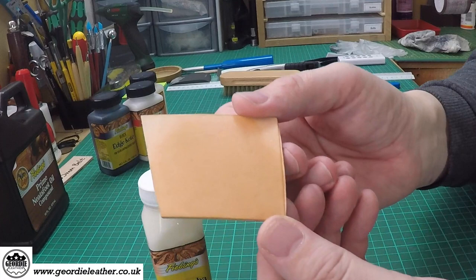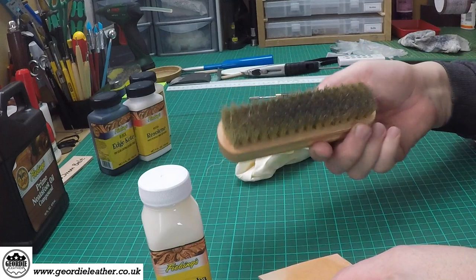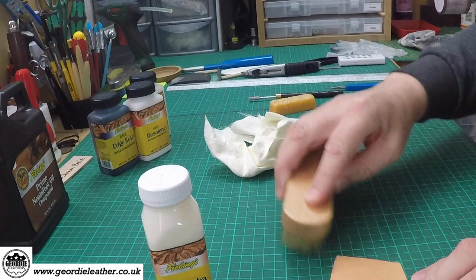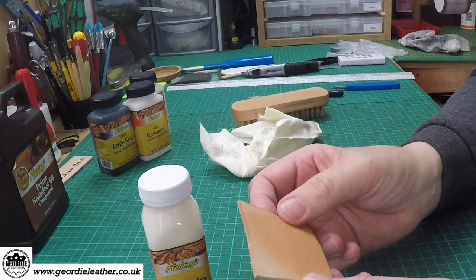Let's have a look at the close-up. You can see there's not a lot of difference but there is a slight sheen there; as it dries out you can buff it again. You can buff with a cloth or you can use a traditional shoe brush. I often use this as a final buffing — just go over with your brush and that will bring up the sheen even further. It's not a massive difference with the carnauba cream but it is popular and I use it a lot.